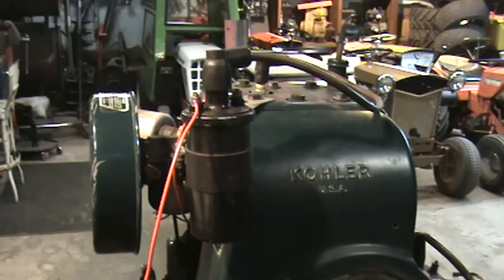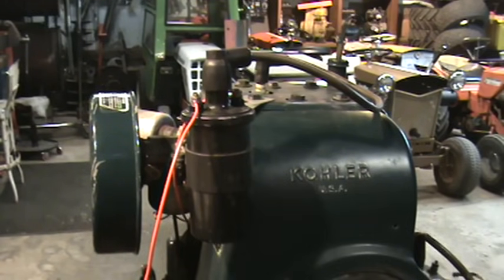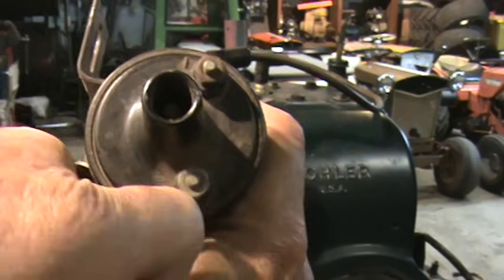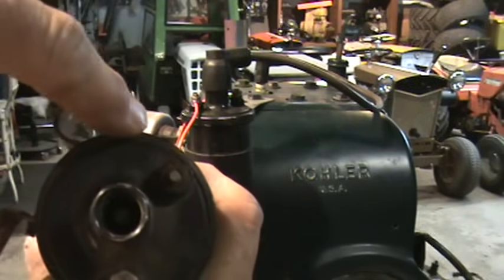You'll notice on almost all external coils like this, on the face of the coil there is a plus, as can be seen right there, and a minus, which can be seen here.